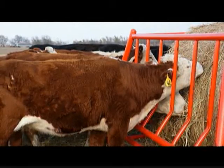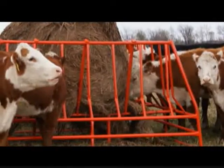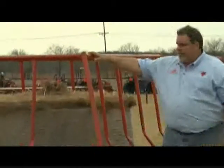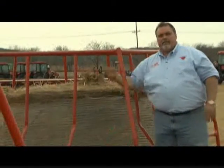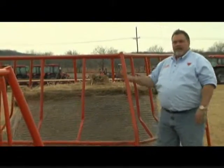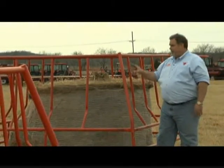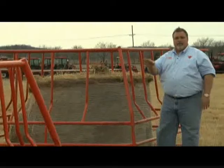Now we have another feeder over here. For those of you that have horned cattle, you'll notice this feeder is a little taller and you'll notice that there's wider spacing between the neck rails. This allows your horned cattle to get in here and eat hay and be as efficient as the original hay conserver feeder.